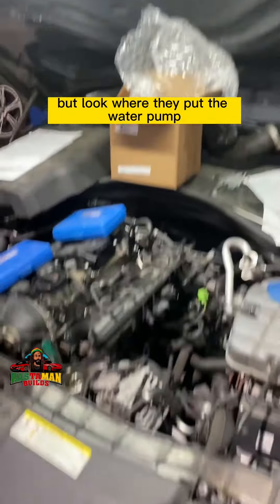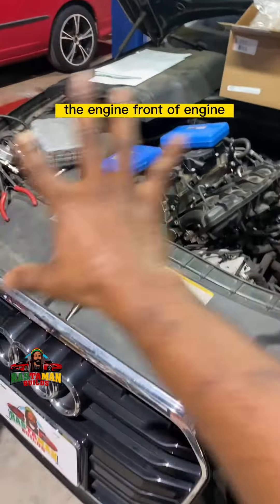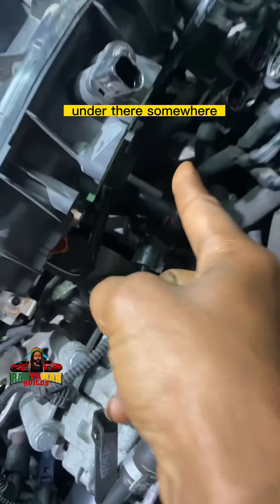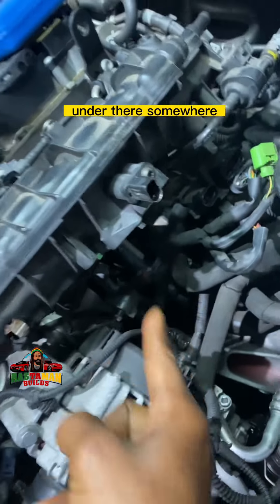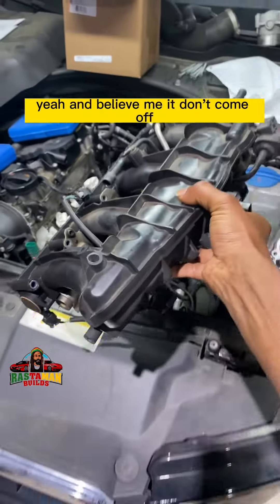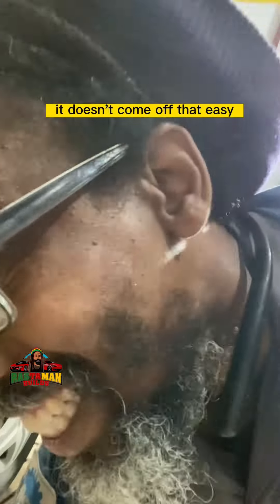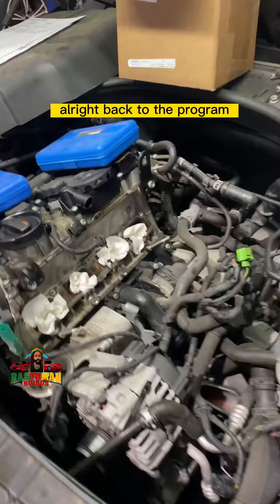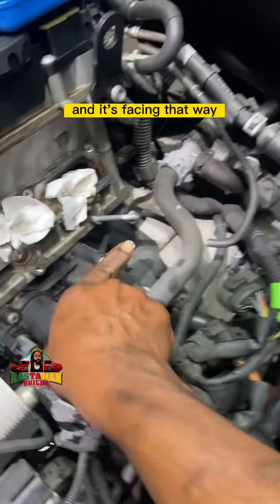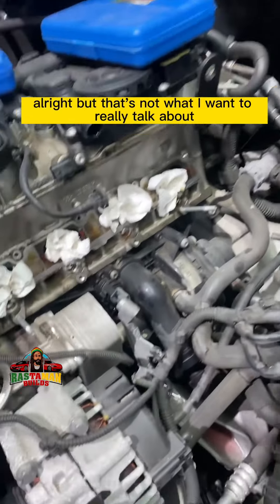Look where they put the water pump — you wouldn't even guess. Take a look at the engine: front of engine, back of engine. The water pump is under there somewhere. So this is what you have to do: you have to remove the intake manifold, and believe me, it doesn't come off that easy. All right, there it is — that's the water pump right here, and it has a little belt.